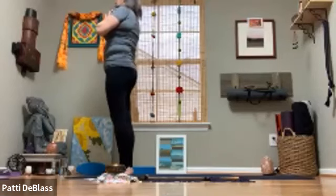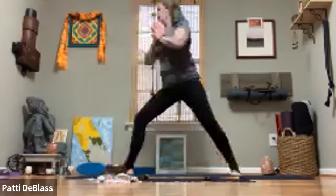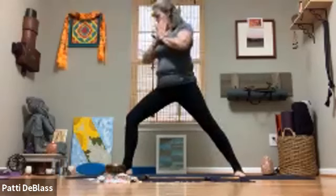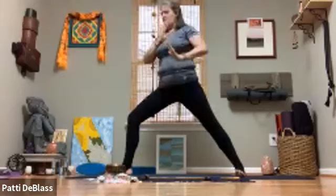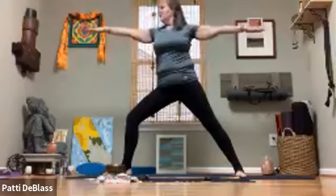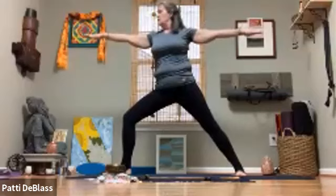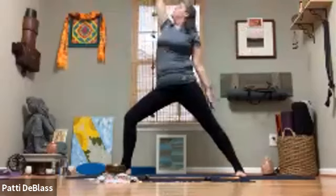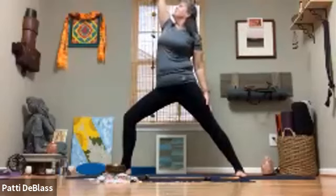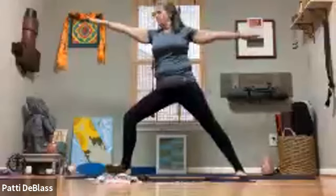We're going to start by lifting up the left foot, stepping that foot back, finding our warrior two legs — nice bend in the right knee, make sure you can see that right big toe. Make sure you're on the razor's edge of the back foot, then spin open and reach out. Take a quick look behind to make sure the left arm is at shoulder height, then gaze over the right hand. Engage the core, ground down into the mat. Then flip the right palm and reach it up — allow the left hand to sink down along the side of the body, lengthening both sides equally. Come back to warrior two.